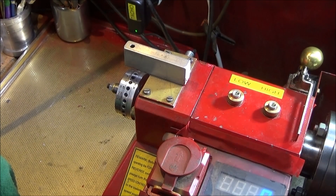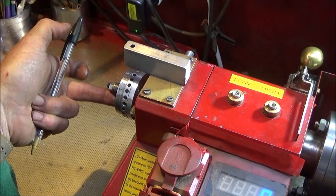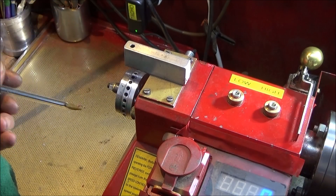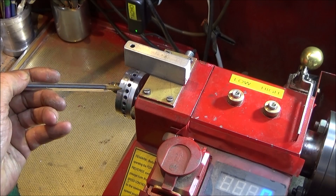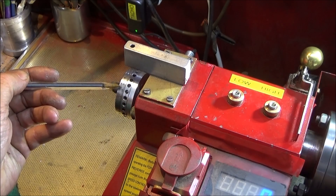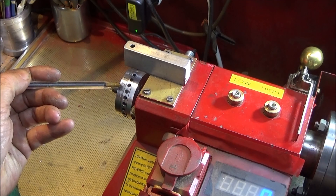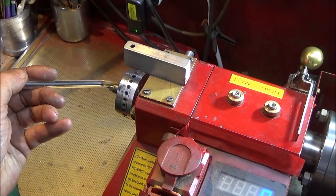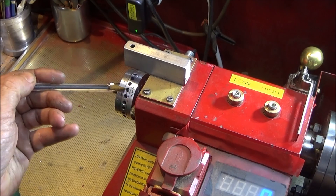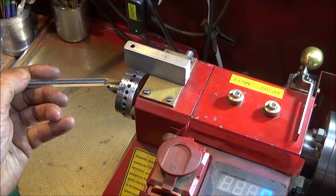Next, again on the Chinese mini lathe, on my indexing plate at the back I've numbered up all the holes — 24 holes — with a three millimetre stamp, done that nice and neat. I always start on 24 so I don't get mixed up at all.